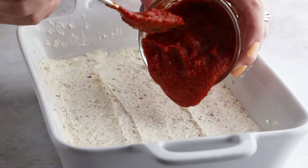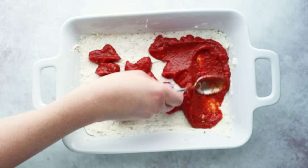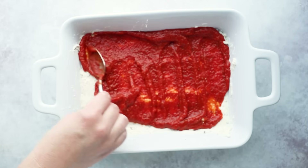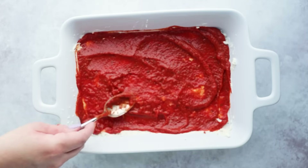Once you've spread down your cheese layer, next we're going to add some sauce. I have a low carb marinara sauce going on this. I'm going to have my favorite brands listed down below, and I also have a recipe for a low carb pizza sauce on my website — I'll have that down below for you as well. You'll need three quarters of a cup of pizza sauce.